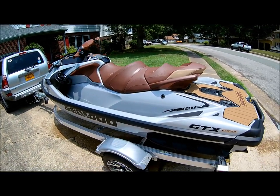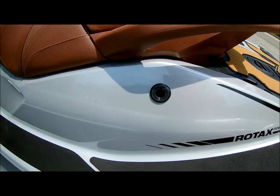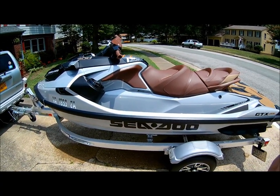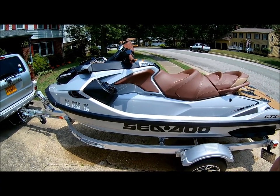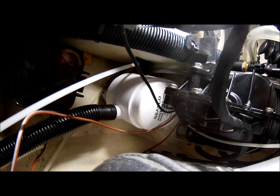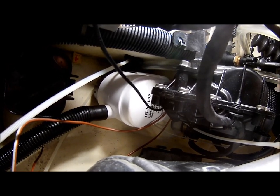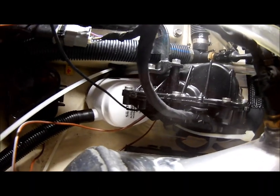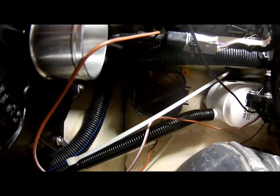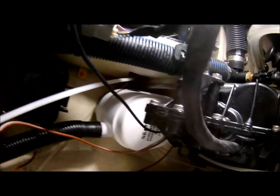Here's the final result — the ejection port for the bilge pump. It came out pretty good; I like the all-black look. The pump fits snugly underneath the IBR controller. Depending on your ski, if you don't have the IBR that would open up a lot of space. On other Sea-Doo models like the RXTX without a depth finder, you also won't have the transducer in the way.